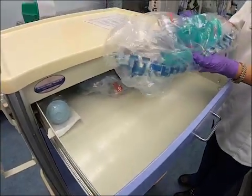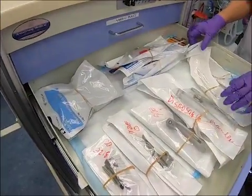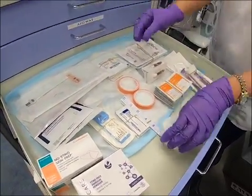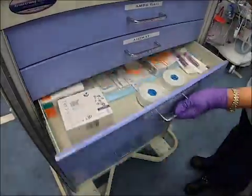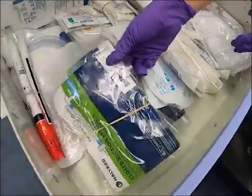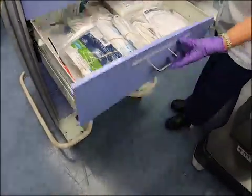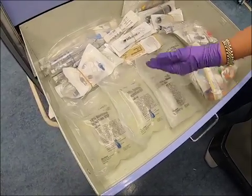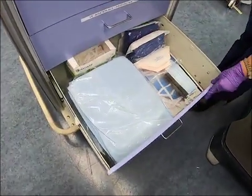The NICU CV19 cart consists of: the bag mask filter valve device, which was preassembled by the respiratory therapist; intubation supplies; miscellaneous items such as adhesive tape; and monitoring supplies such as electrodes and pulse oximetry probes. We also have the umbilical catheter insertion tray, suctioning supplies, and supplies for emergency chest tube insertion. Emergency medications, fluids, and flushes are also stored here, as well as a personal protective equipment drawer.